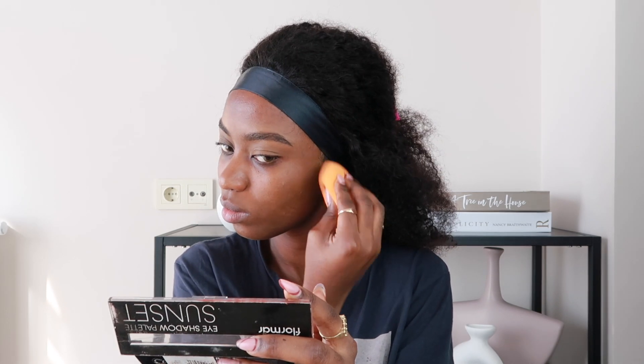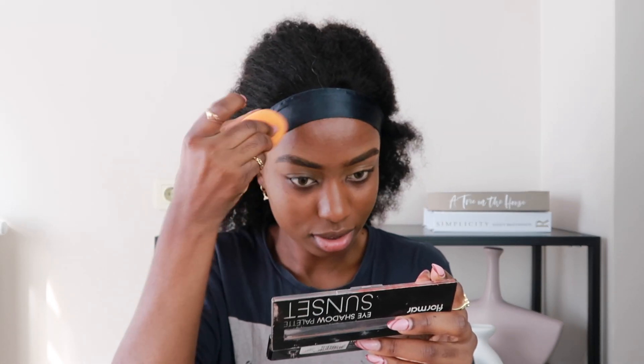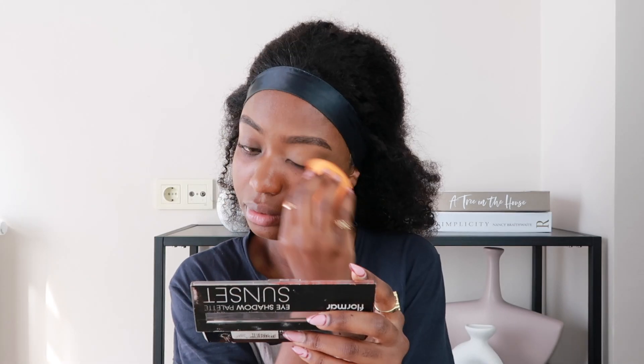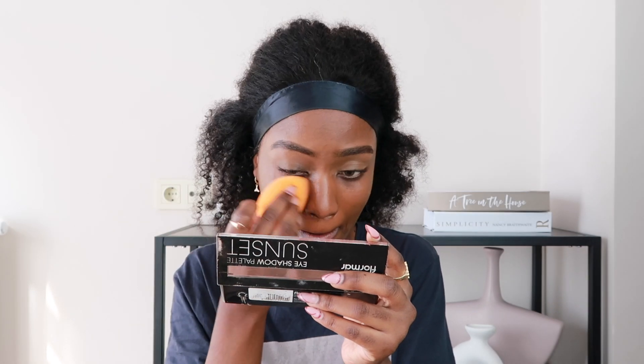Basically most of the foundation is going on my nose and the sides of my face. Then I use the remnants and just tap it on my forehead to cover and blend in the concealer. That way the face doesn't look thick with makeup. I'm also going to blend out the concealer underneath my eyebrows. I feel like I don't have so much makeup on my face when I do this method, because the foundation is here, the concealer is here — everything is serving its purpose.